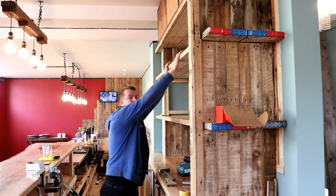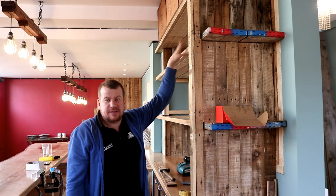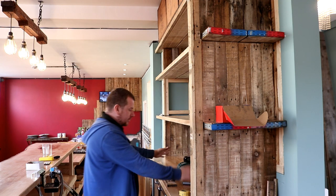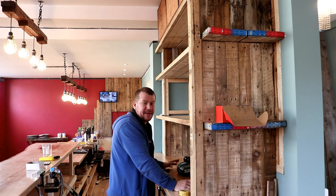This shelf here is probably only going to house one-off bottles — expensive stuff, display bottles, that kind of thing. And then the bottom, same as this one, but you're also going to be using this as a mix area.